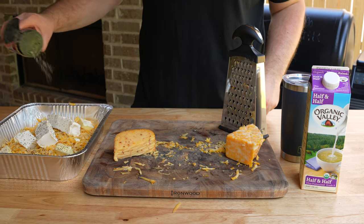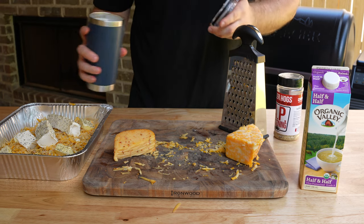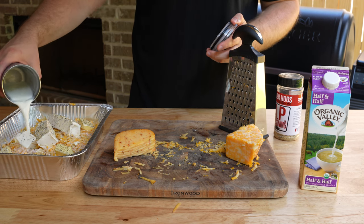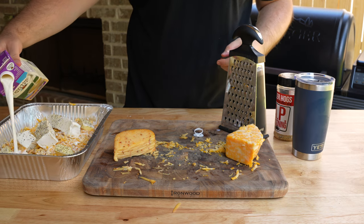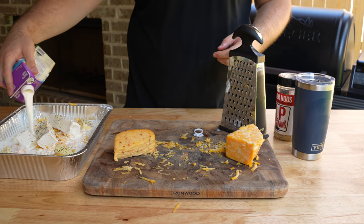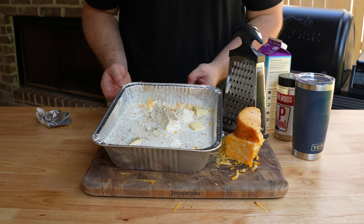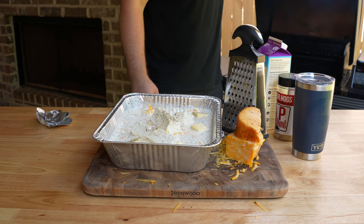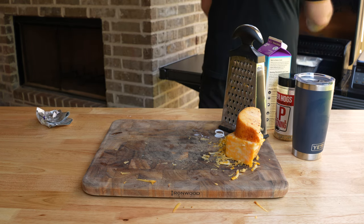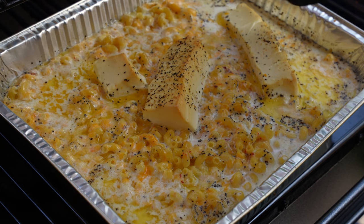Add a tablespoon of your favorite barbecue rub — since this will be rich and salty, a sweeter rub works well. I'm using Killer Hogs all-purpose seasoning. Keep it light at first — about a tablespoon — and you can taste and adjust later. Then add two cups of whole milk and four cups of half and half. We tested about seven versions and found that's the perfect ratio for a rich, creamy sauce with enough liquid to cook the pasta. Throw this on a smoker at 225°F — if you're using a Traeger, use the super smoke setting — and cook for about 90 minutes.